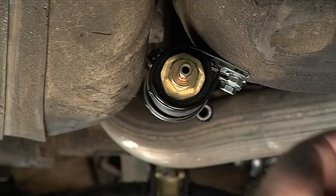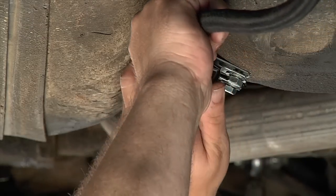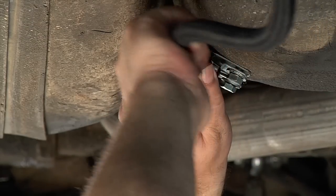This causes the pump to work harder, run hotter, and can cause air to enter the fuel line, which will result in damage to the fuel system.